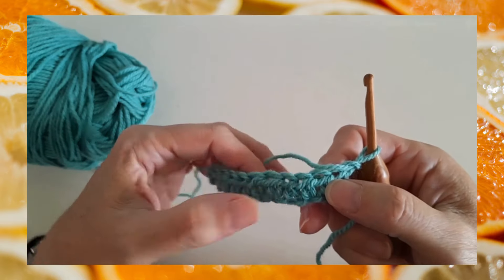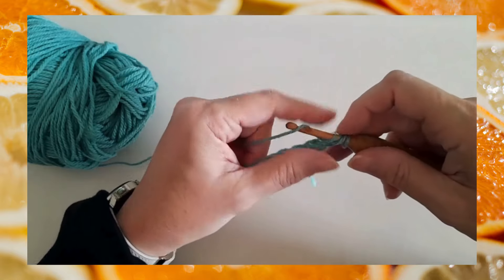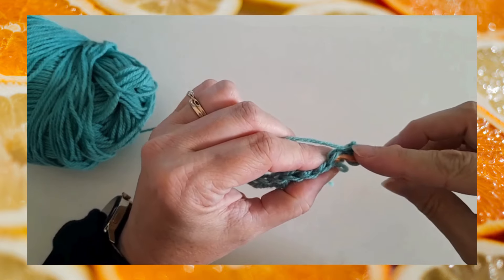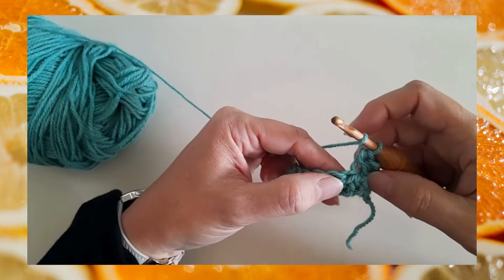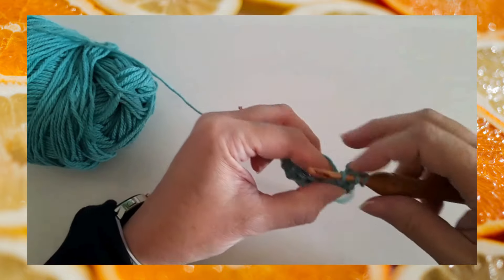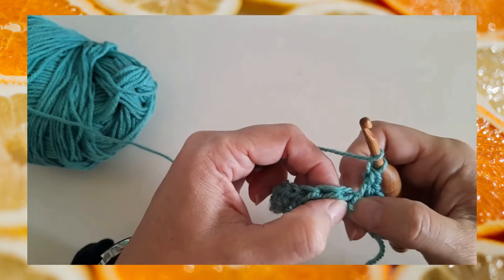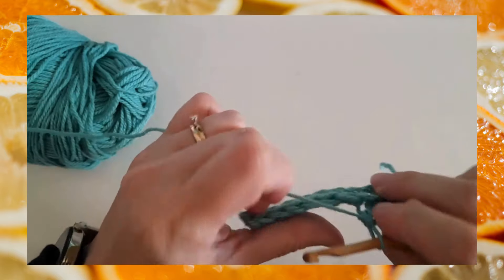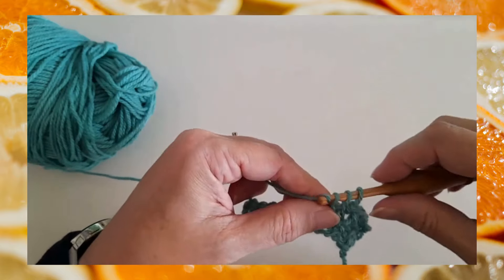You have a lower loop on the face of your work. In a pattern, sometimes it will tell you to work into the back loop only, sometimes into the front loop only, and in the case of some patterns that have appeared in Creative Fiber, lower loop only — which is this lower one below the front loop on the face of your work. Once you find that and get used to working in it, it's pretty simple to see and understand.